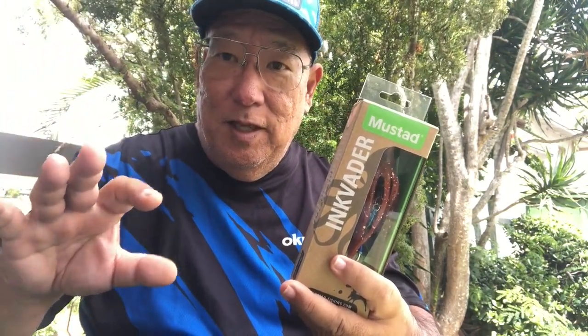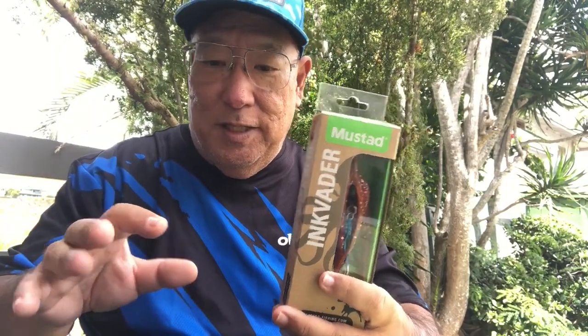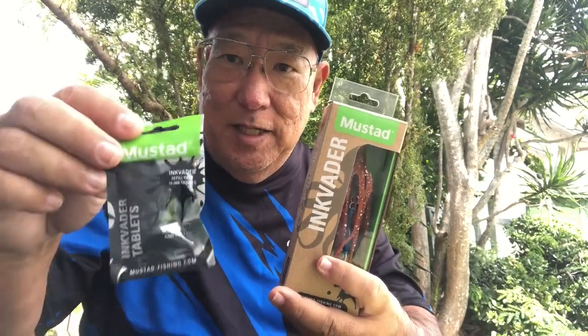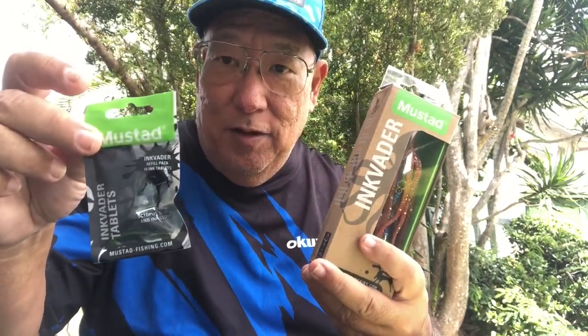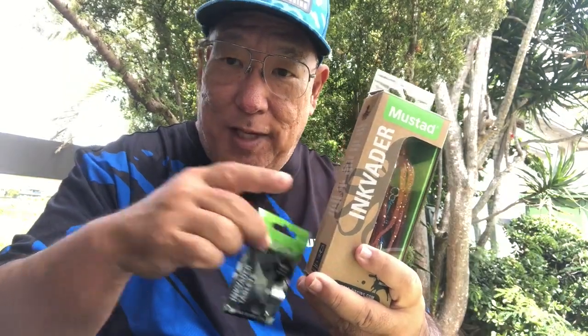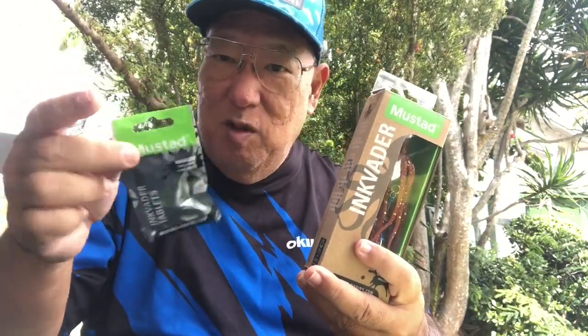What the technicians from Mustad have done is reproduce the ink screen and made pellets. These are actual pellets that this lure will put out.